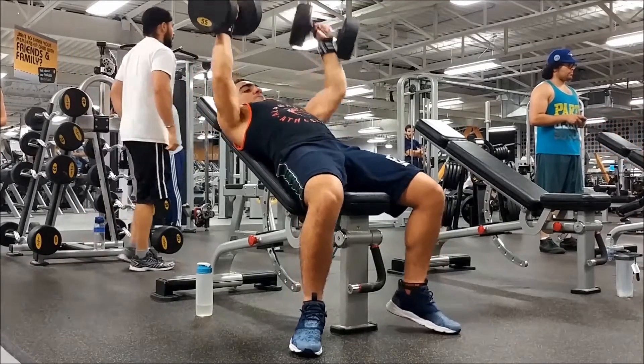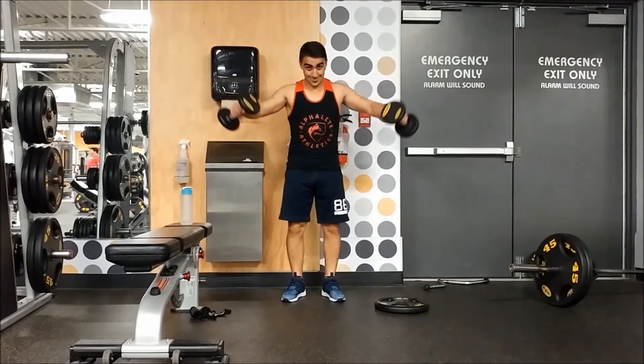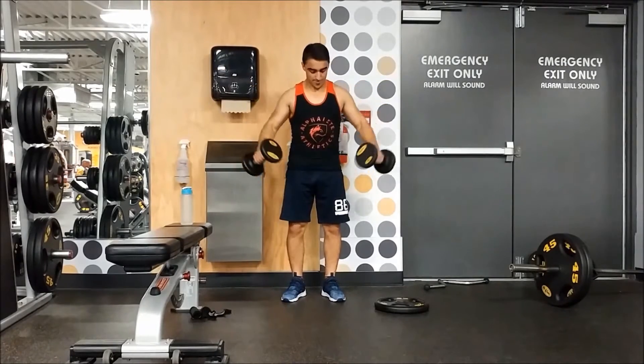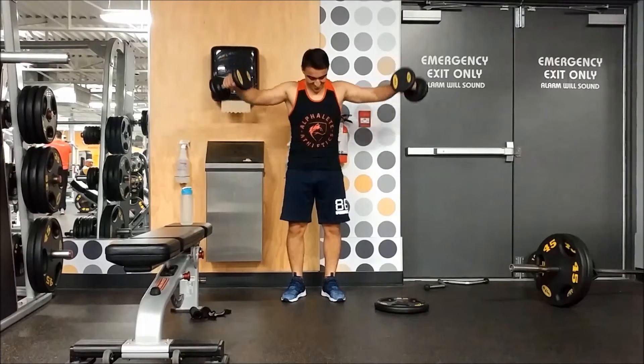The next exercise is a superset — we're starting off with lateral raises and supersetting with front plate raises. We're doing 10 reps on the lateral raises and then going right into 10 reps with the plate.